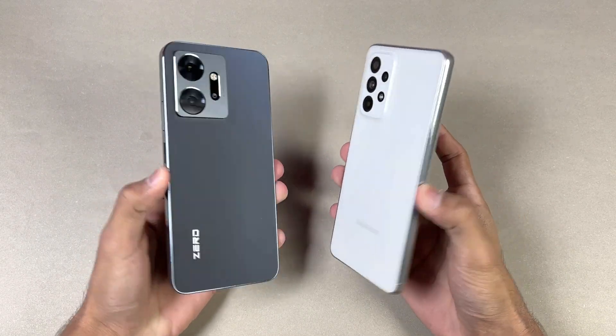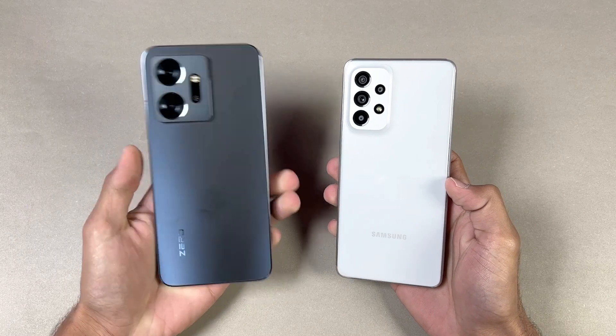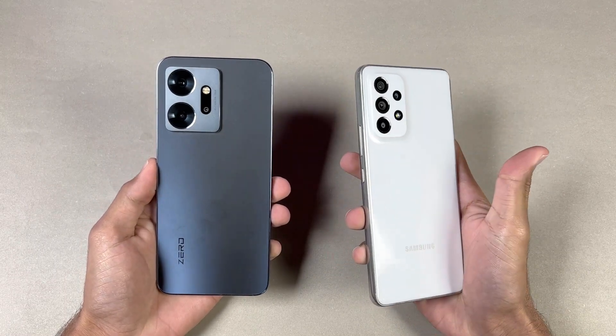Hey guys, what's up? I am back with a brand new speed test. It's time to do a speed test comparison between the Infinix 020 versus the Samsung Galaxy A53 5G.